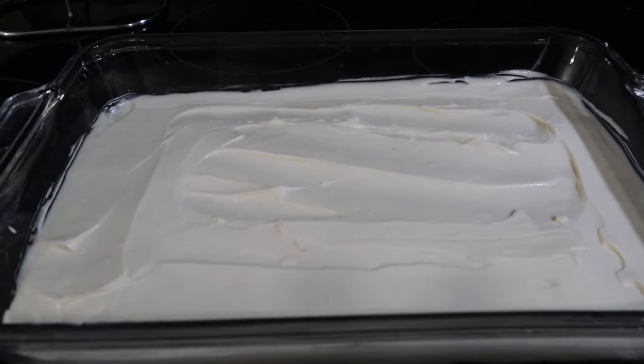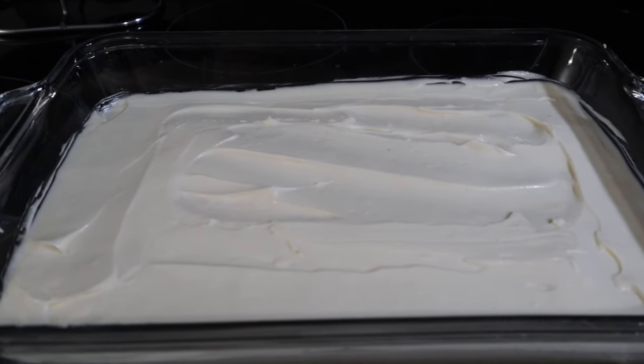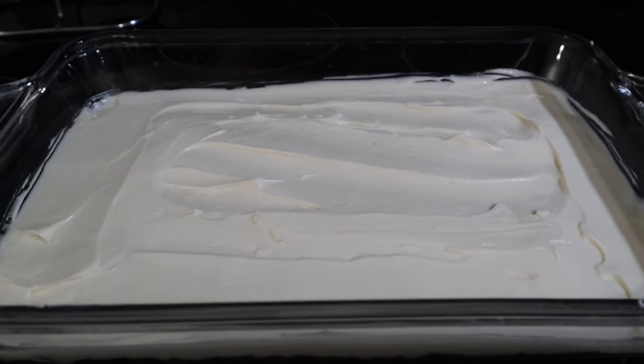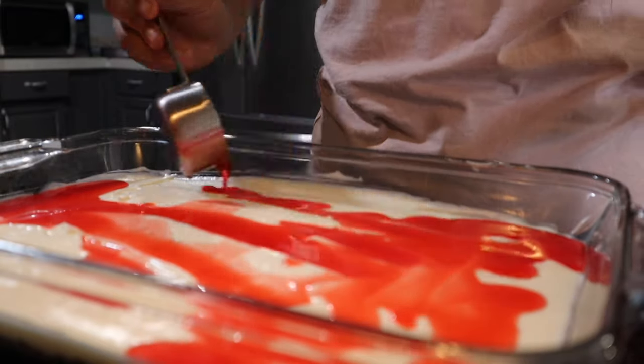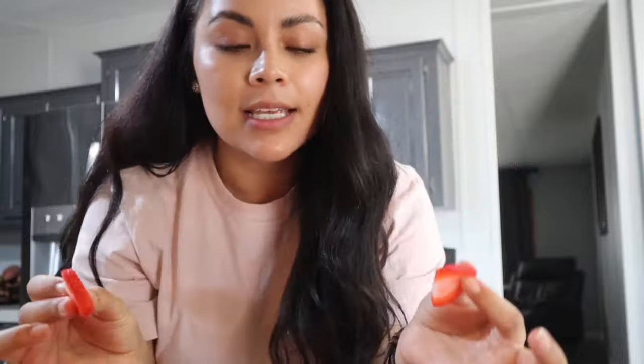By this point your jello should already be starting to thicken up and cool enough to pour on top. If not, you can put it in the refrigerator to thicken. Mine is ready to go, so I'm going to use a quarter-cup measuring cup and slowly pour the jello onto the dish. If you had mixed your strawberries into the jello earlier, you'd be done now. But since I want my strawberries perfectly aligned, I've sliced them into very thin slices and I'm going to organize them all over the top.